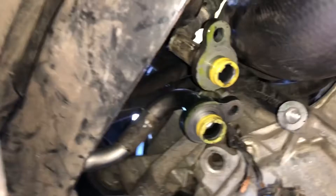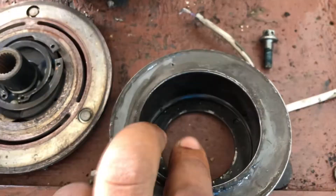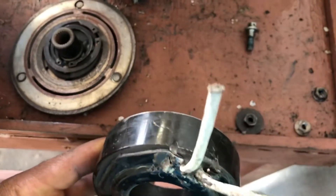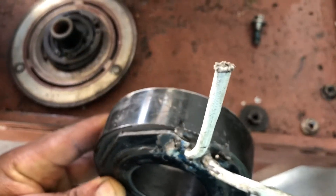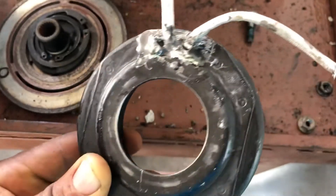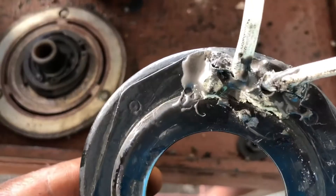We are working on this Volvo. We removed the AC compressor to take off the coil. The customer told me that she brought the vehicle to a technician and they rebuilt the coil, but they didn't do it properly, so we have to do it all over again.